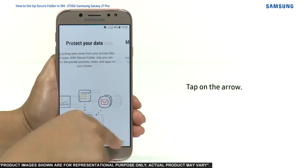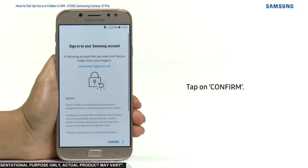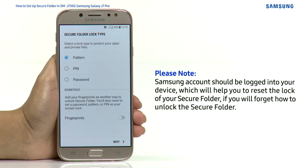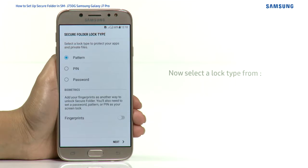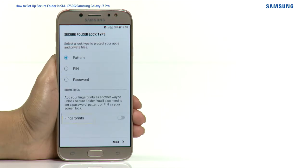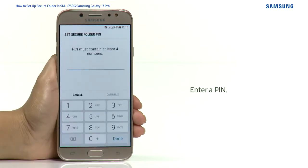Tap on the arrow, tap on Start, then tap on Confirm. Please note: a Samsung account should be logged into your device, which will help you reset the lock of your Secure Folder if you forget how to unlock it. Now select a lock type from Pattern, PIN, Password, or Fingerprints. Let's select PIN and tap on Next.